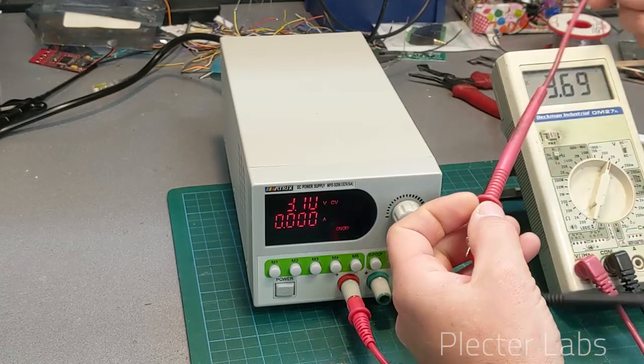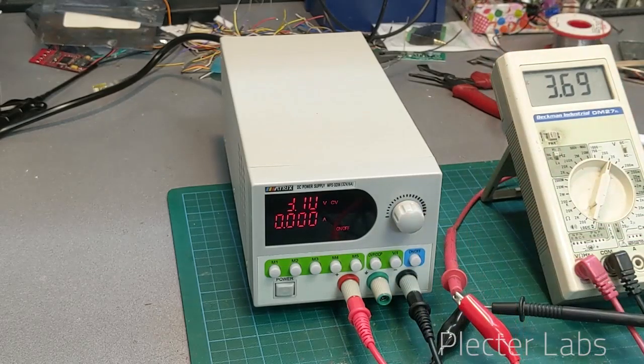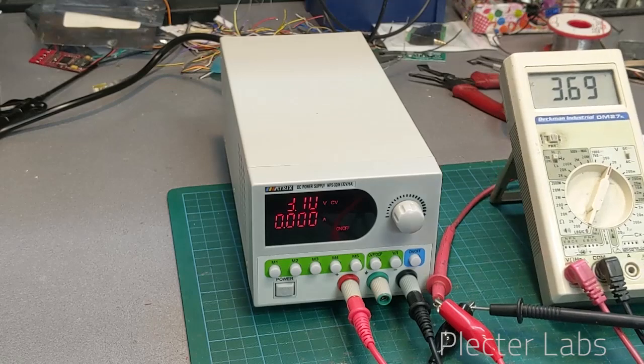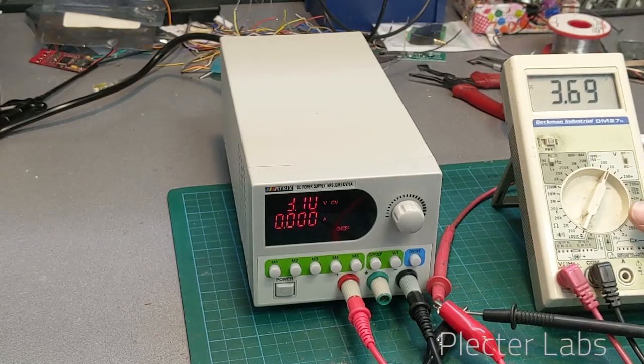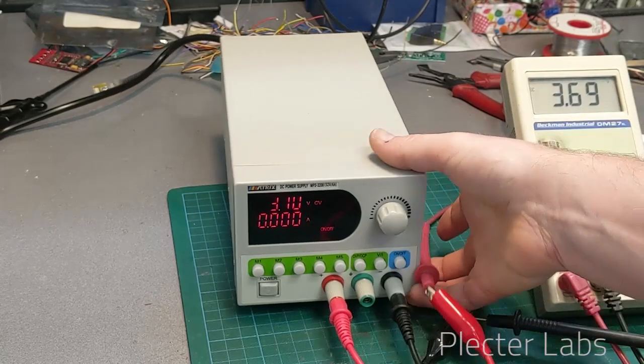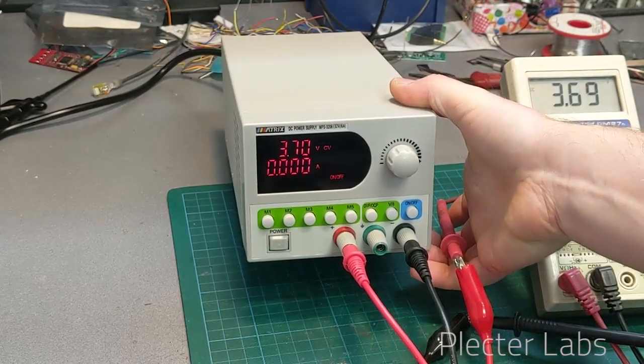Even with an old battery in that digital multimeter, you can see that the reading is pretty accurate.